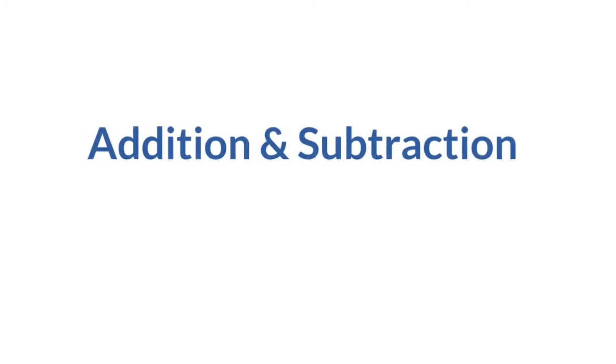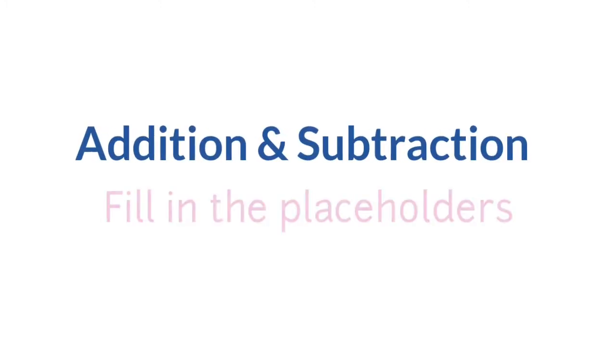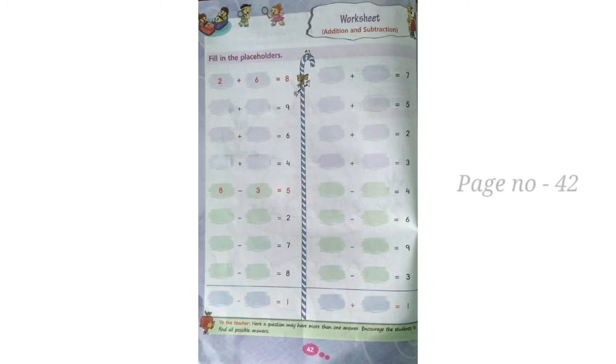By using both addition and subtraction, I hope everyone is now clear on how to fill in the placeholders. Now, children, all of you turn to page number 42 and do the sums as your classwork.